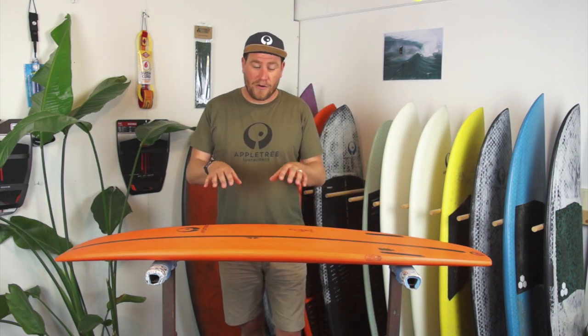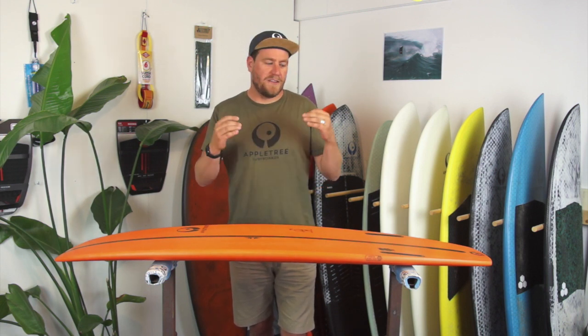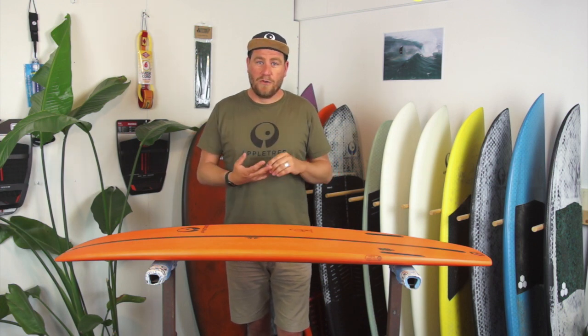Today we're going to look at the rocker of a kiteboard. Rocker is something really important because it can really make or break the design of a kiteboard. We invest a lot of time and a lot of prototypes in finding that perfect rocker line for kitesurfing. It's a bit different than in normal surfing because with normal surfing it's just paddling and then surfing the wave.